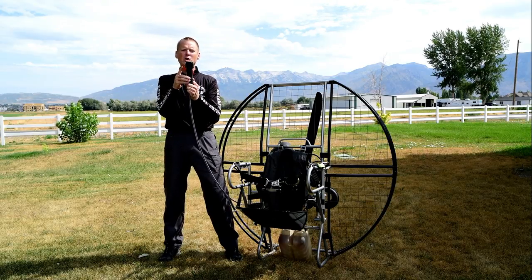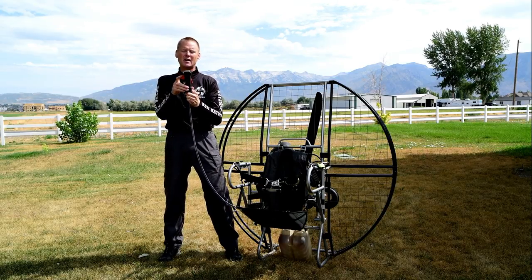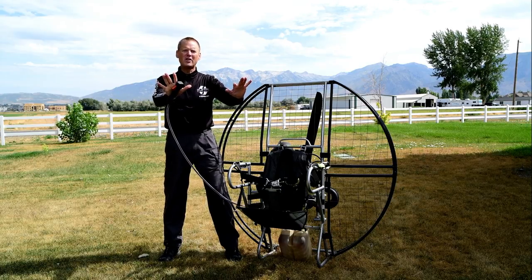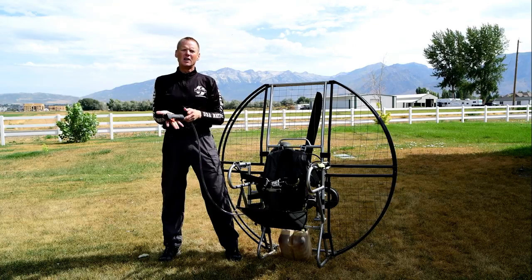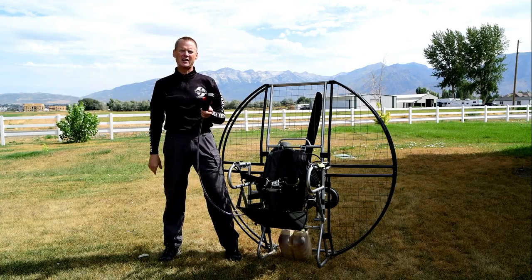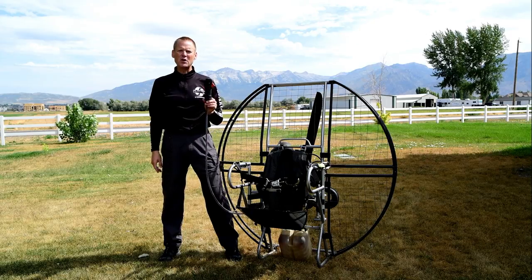The flat top has a grip safety so you have to be gripping it in order for the trigger to work. If you let go of that grip, you cannot actuate the throttle. That way, if you fall down and you open your hand as though you're going to fall, you just disengage — so it's impossible for you to hit the trigger and engage the throttle. These are just a few of the design features on the flat top throttle.